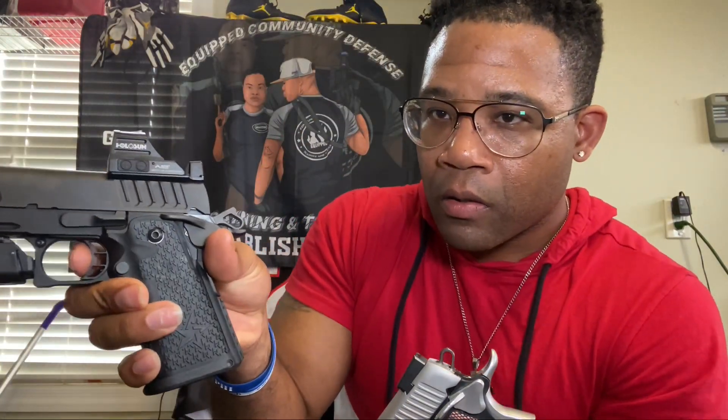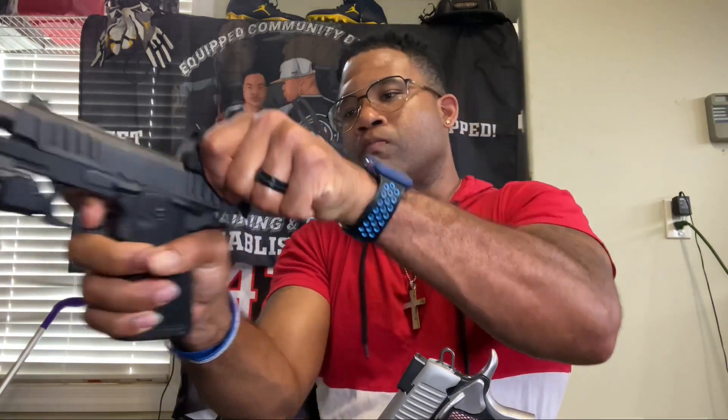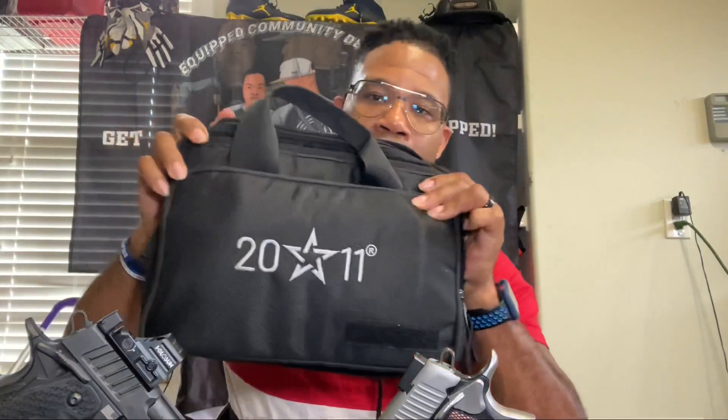Let's take a quick look at the trigger. There's a little take-up right there — that's all the take-up — then you just go for it, real smooth, then reset. Very short reset. I think they come with two magazines, but just the stuff it comes with is great. It's a 2011, bad gun.